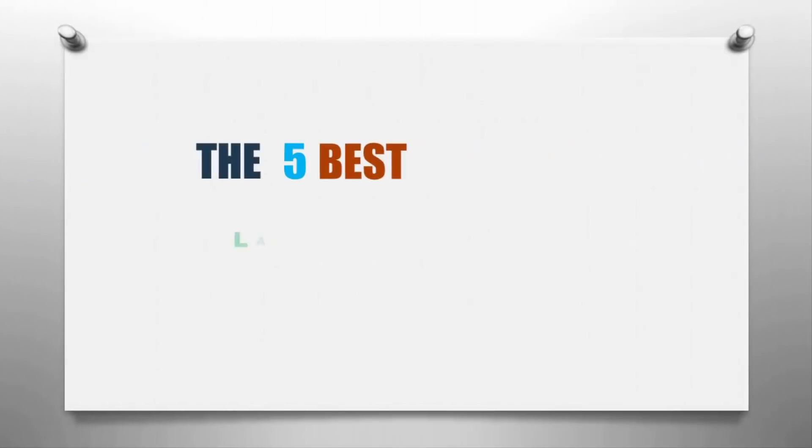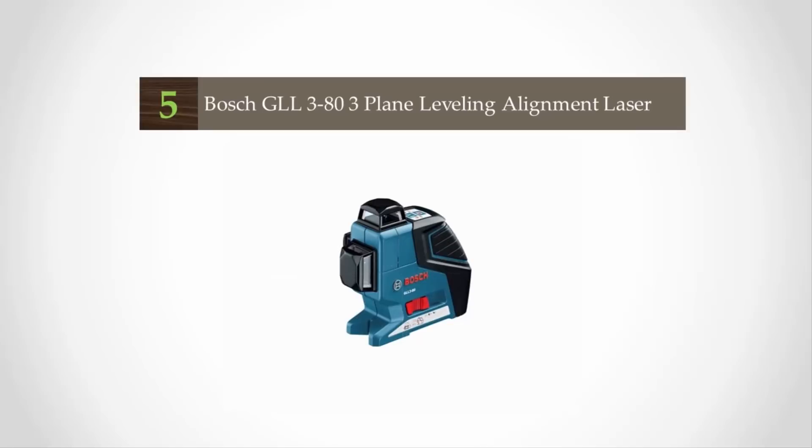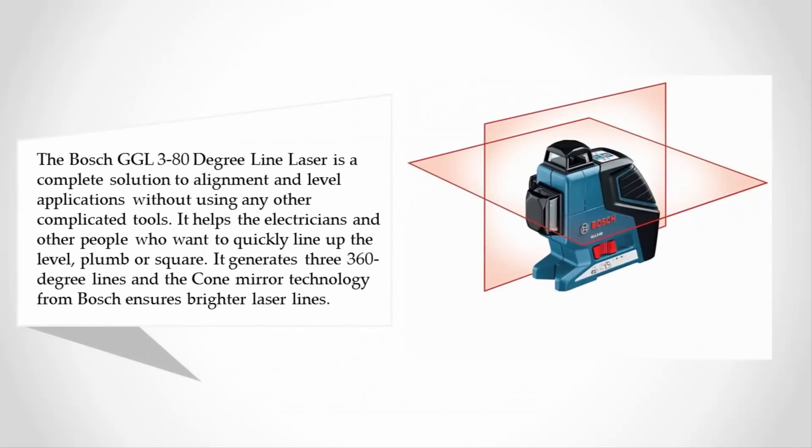Here we present the 5 best laser levels. Let's get started with the list. Starting off our list at number 5, the Bosch GLL 3-80 degree line laser is a complete solution to alignment and level applications without